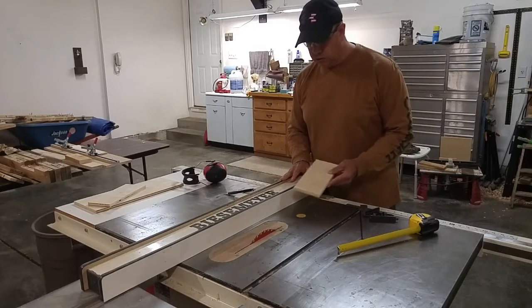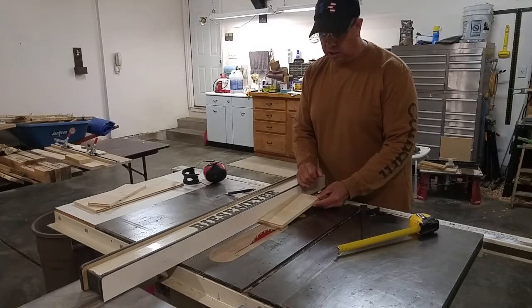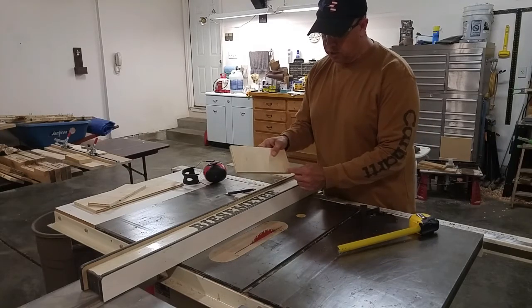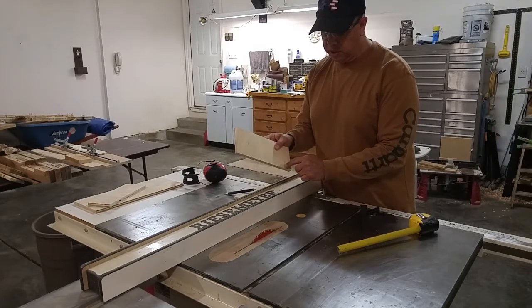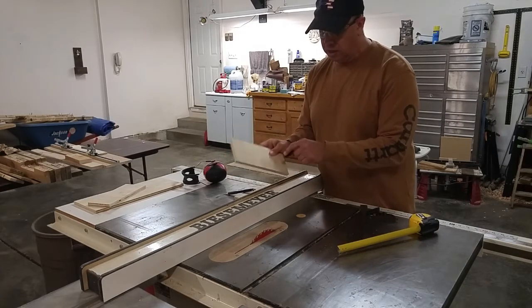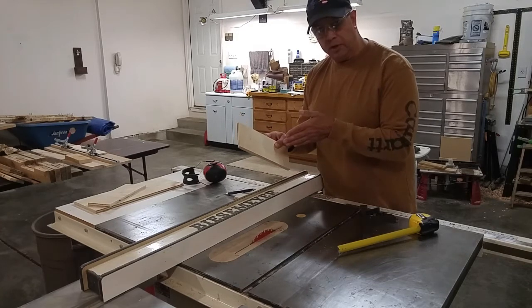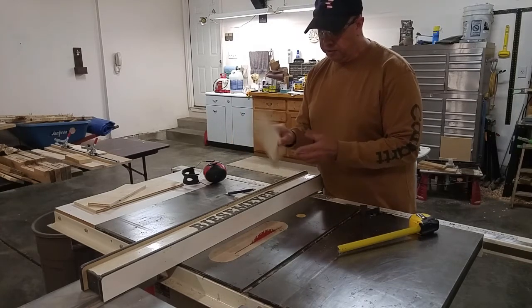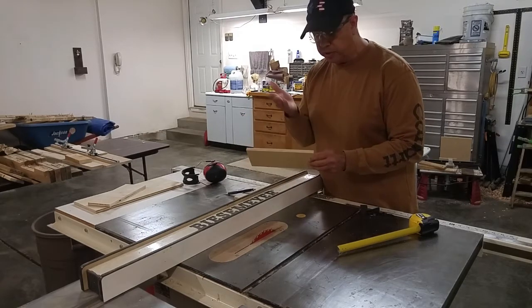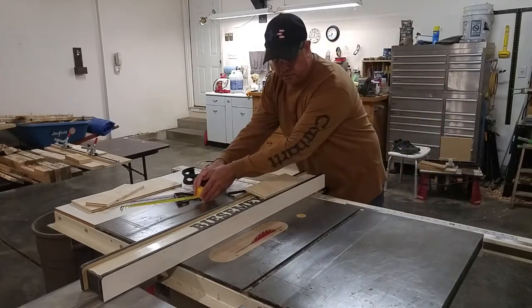I've got the fence set at three and a half inches and I'm going to run it through and get fairly close to the line, but you have to be careful. Remember, your blade is curved, so if you're cutting close to this line with your blade on top, it's going to be curved and will be way back here. So I'm going to stop a good inch before I get to the line and then trim out the rest with a hand saw. I'll flip it over and give a little notch so I have a straight inch to start with my saw.